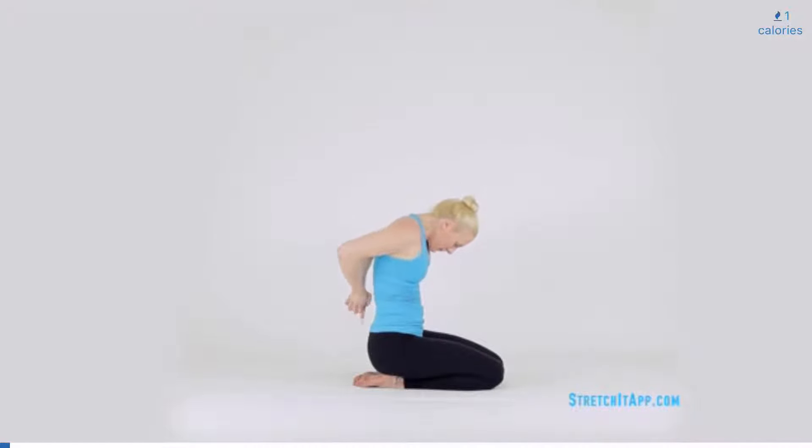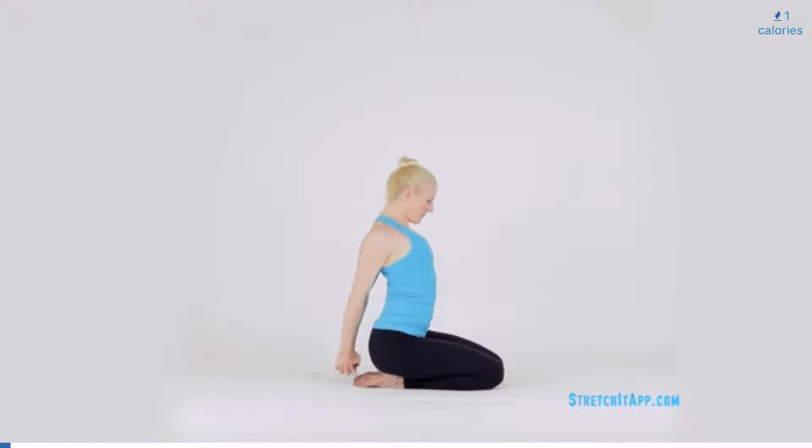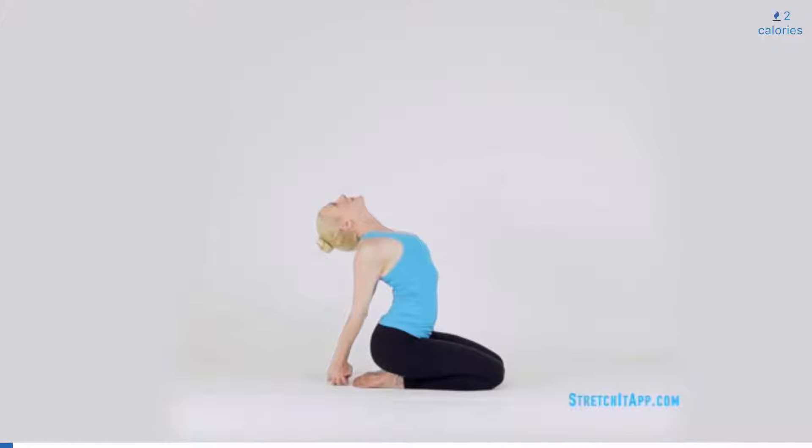Interlace your hands behind you. Begin to extend through the elbows, reaching the knuckles for the floor and opening across the front of your chest. Allow your head to collapse, looking backwards. Keep pressing the heart up and forward. Hold for three to five breaths.